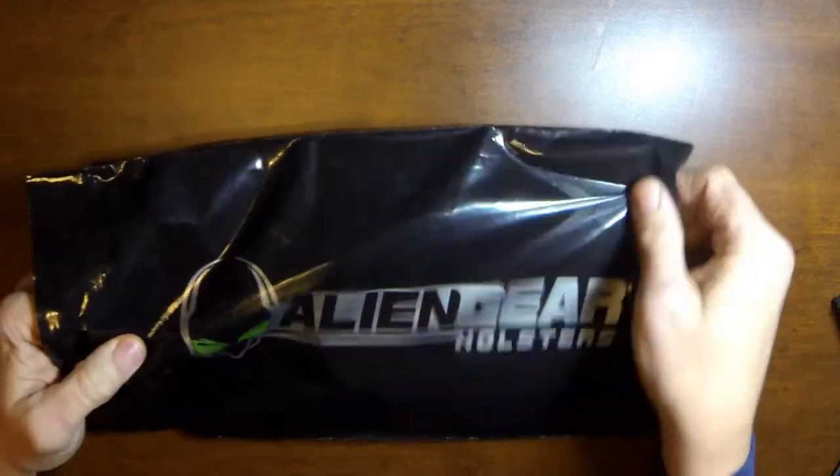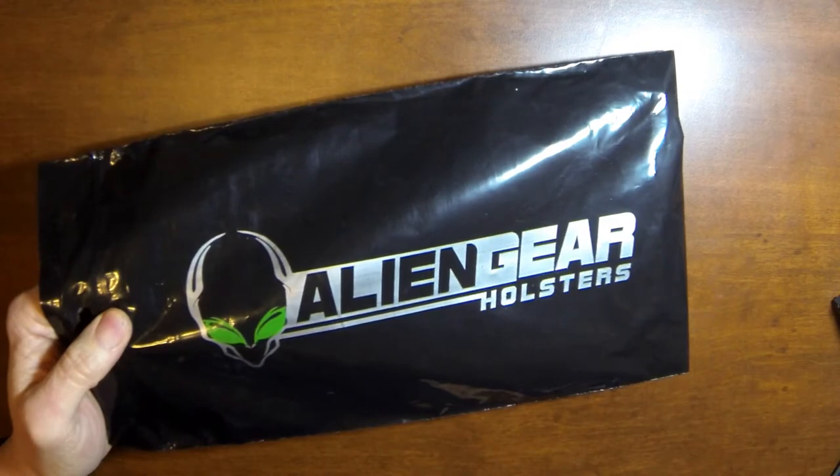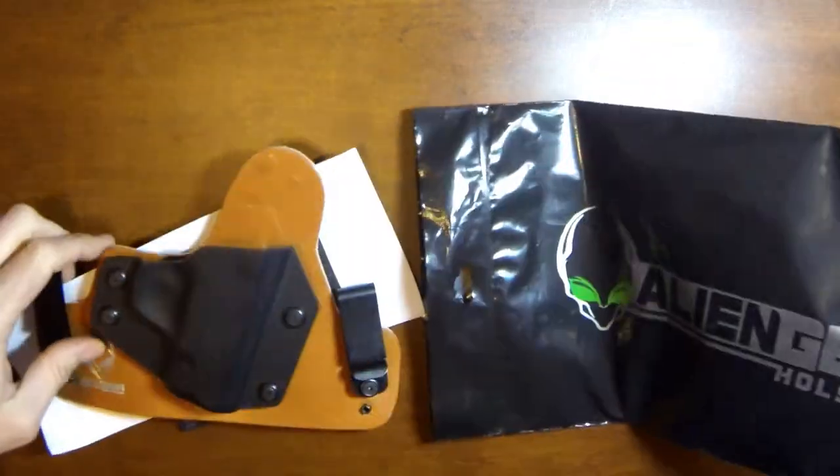Right out of the bag, let me just say it's a nice touch. You get a nice branded bag here — a nice plastic bag keeping all the contents together. Looks pretty awesome.